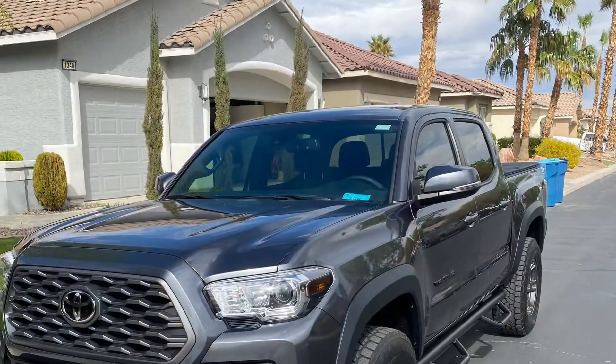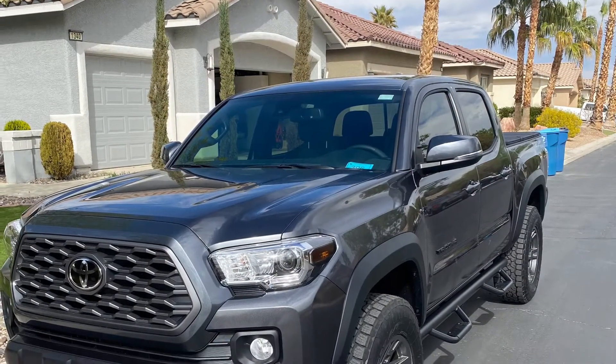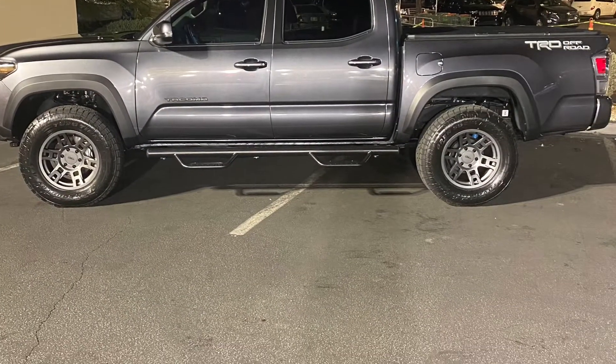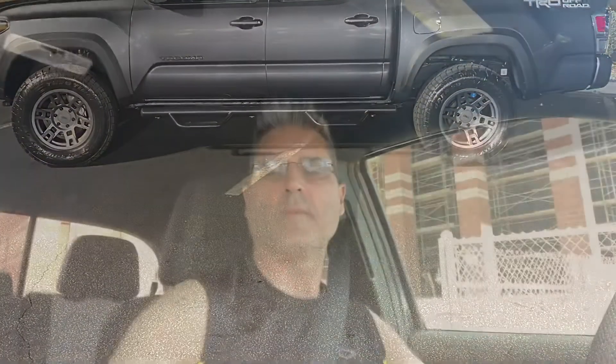How to organize your center console and your glove box for your brand new Tacoma. Hi guys, how you doing? Tony D with Taco Golf showing you another mod in my truck.